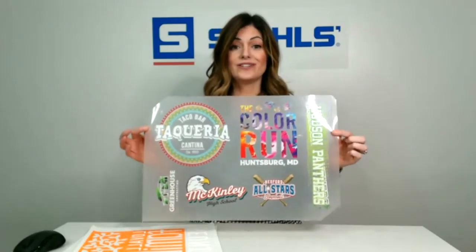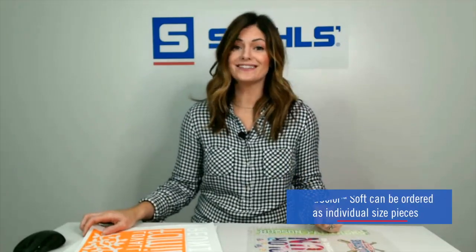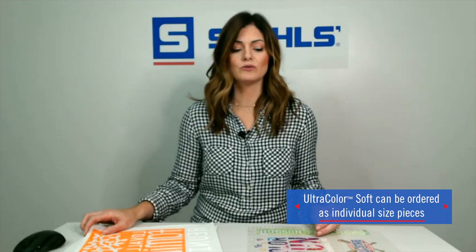On the Ultra Color Soft sheet, there are six logos and they all have a variety of colors. You're not paying per logo, you're not paying per color — you're just paying for the sheet. Ultra Color Soft has also recently launched the ability to order individual size logos. So maybe you don't need five sheets but you just need 20 pieces — you can still order them in individual sizes.